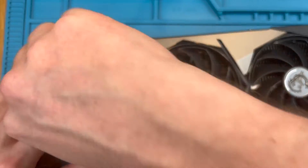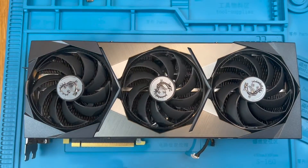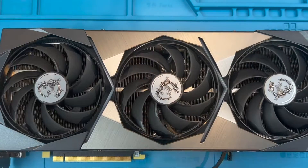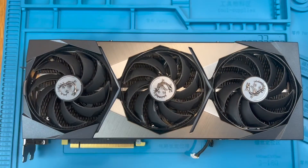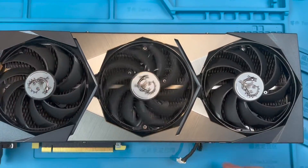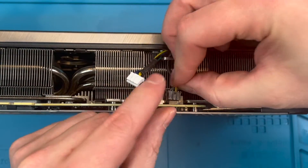Now give them a gentle spin just to make sure they're not fouling on anything, and then let's secure the shroud. And now we're ready to push the header plugs back in. They are keyed so check that you have them in the correct orientation. They should go in fairly easily with a firm push downwards.